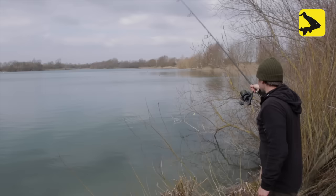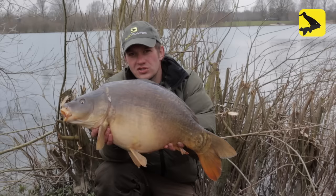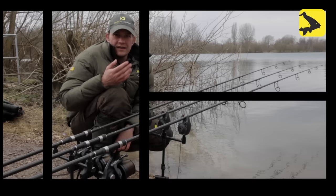Here we have a nice margin-caught mirror. I saw a few fish yesterday evening moving around in the edge, so I flicked the rod out down there, settled the line down nice and slack, changed over to a long chain, and fished a mega slack line — and this one screamed off in the early hours.